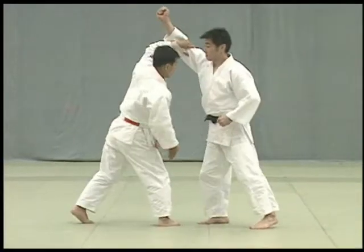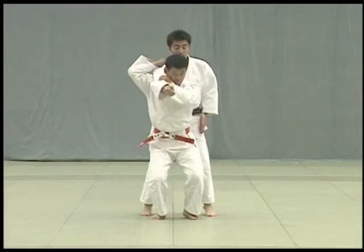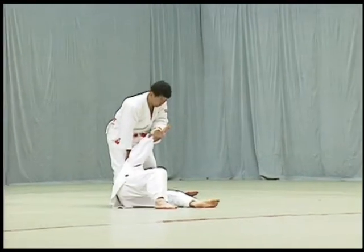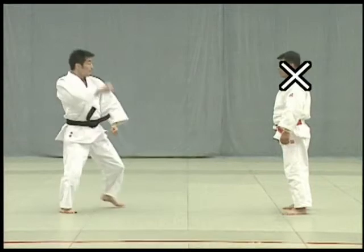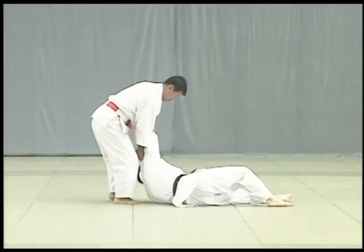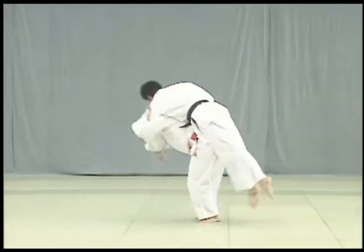After deflecting Uke's strike by seizing the back of Uke's upper arm and breaking his balance, Tori lifts Uke on his shoulder and presses his back firmly against Uke to execute the throw using his shoulder for leverage. Both knees should be straight when executing the throw. In a poor example, Tori uses his arm rather than his shoulder to control Uke's arm. Correctly, Tori lunges forward and turns to throw Uke. In the correct example, Tori deflects Uke's blow by seizing his upper arm to break his balance, then uses his own shoulder for leverage to throw Uke.